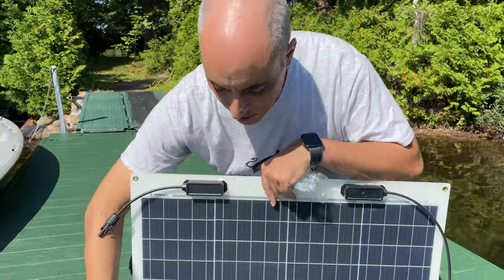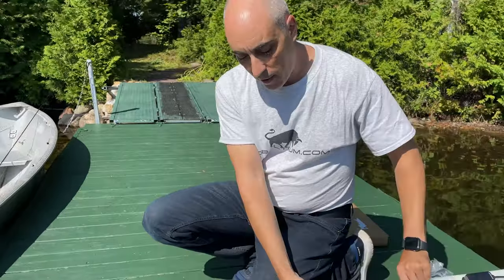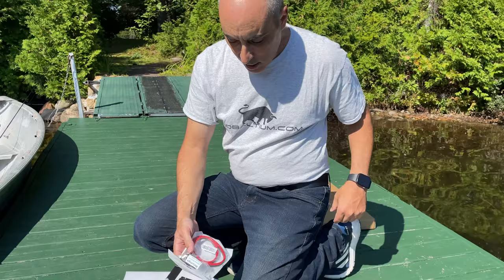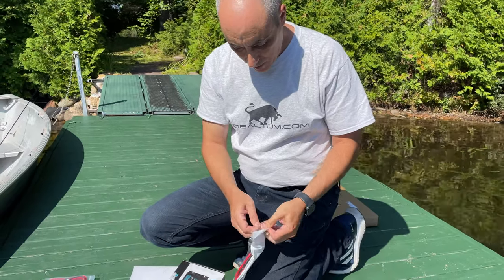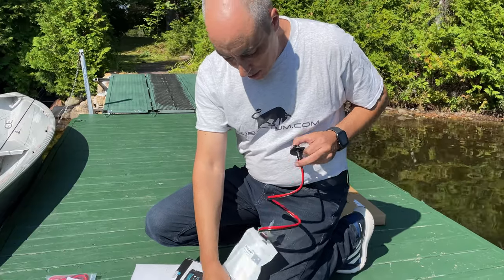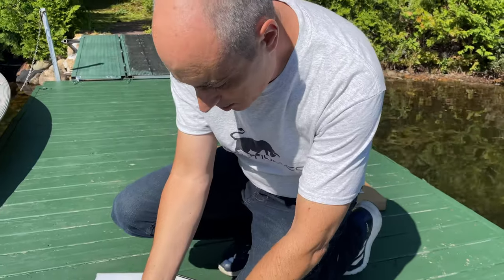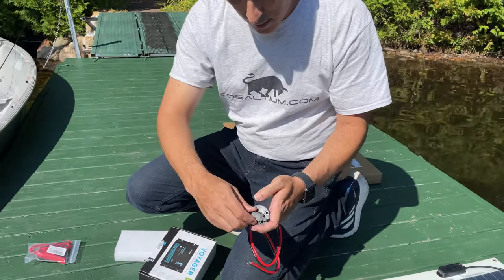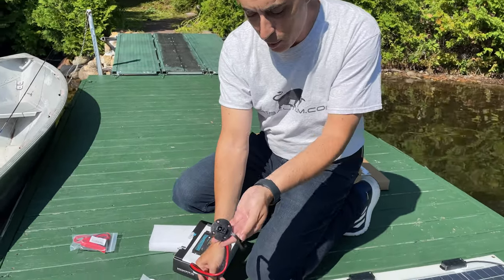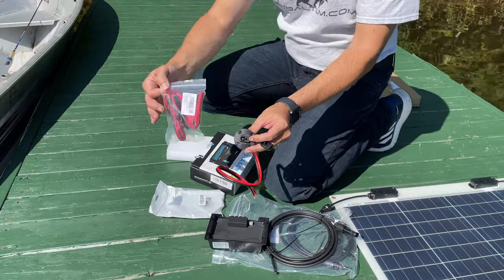Once you have this connected to the controller, the next step is to connect it to the battery. In order to be able to plug and unplug quickly — and hopefully not lose things into the water — what I've come up with is the idea of just connecting this to the controller with something that's easy to plug and unplug.